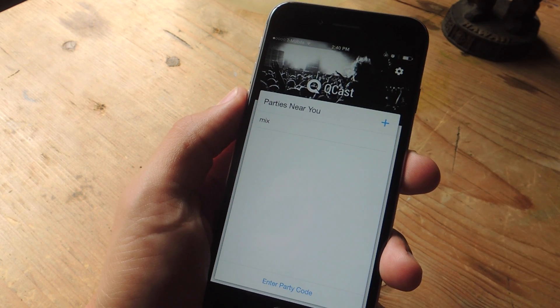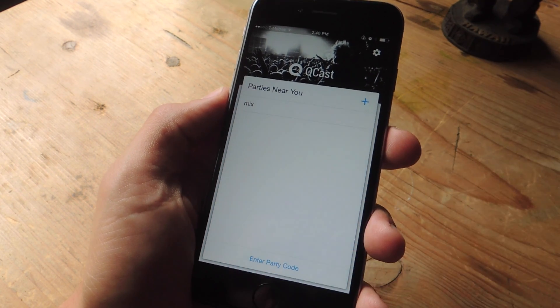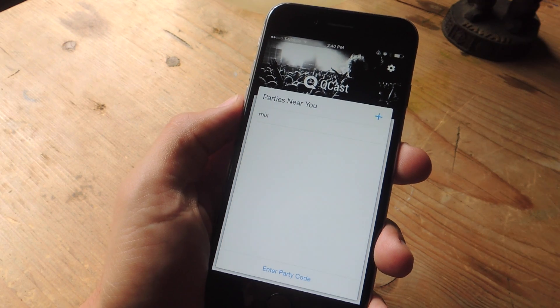They would just go back once they install the application for their Android device or their iOS device, go right there, enter the party code, and they'll just put the code in, which will allow them to start adding their own songs.